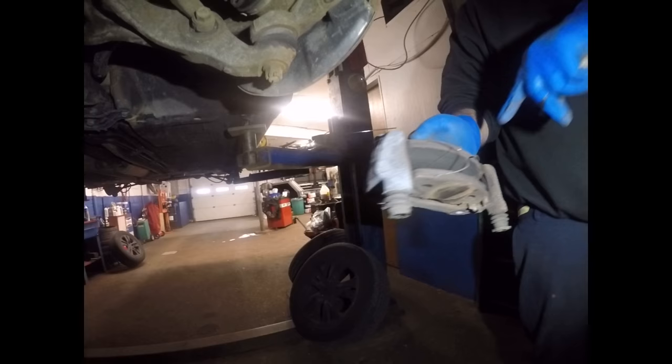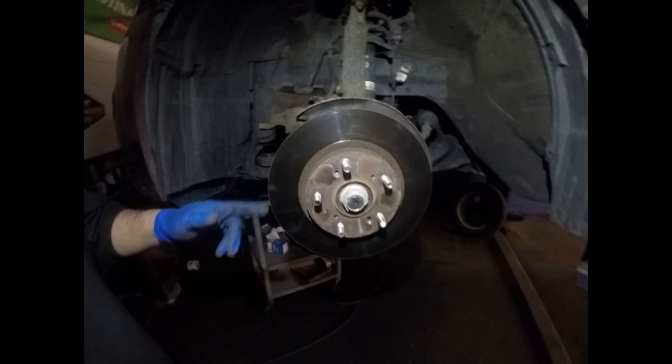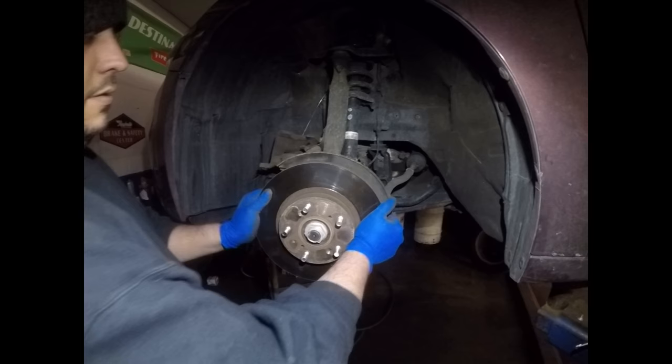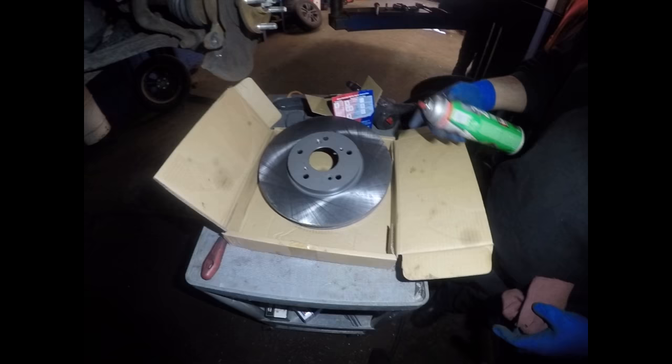This is the bracket for the caliper. We're going to replace it with a brand new brake pad and new shims, and we're going to change the rotor. In this case, the rotor doesn't want to come out because it got rusty around the hub. The best way to get it out is to give it a really sharp tap here, and that's how you remove the rotor when it's stuck to the hub.